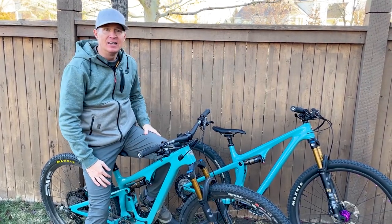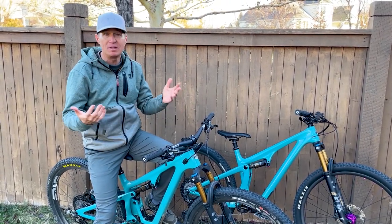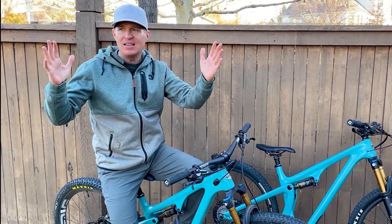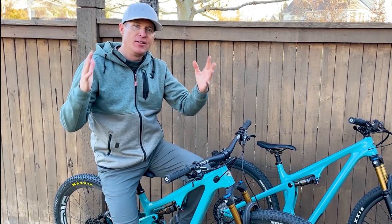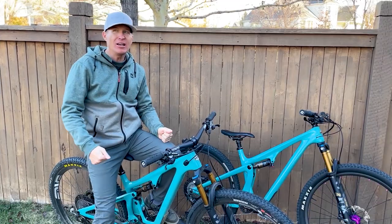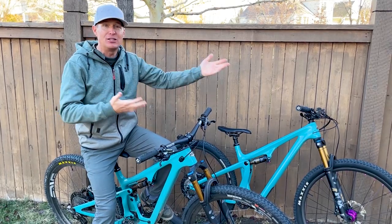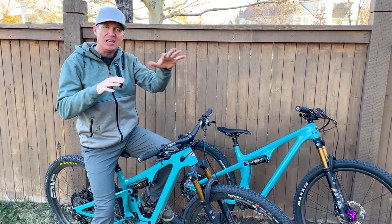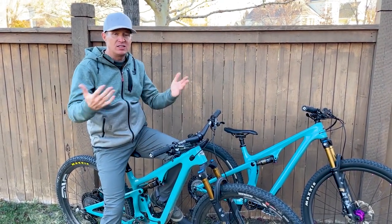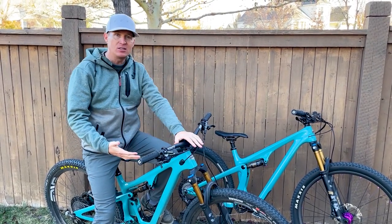I can totally understand why Yeti has taken their time and been slow about introducing their next bike into this category, because a short travel 29er trail bike is probably the fattest category of mountain bike riders out there. There's probably more people on bikes like this than maybe any other category in mountain biking. I could be wrong — I'm a 40-year-old dad with three kids. But this is a strong category, and I understand why they took their time.